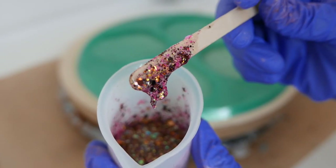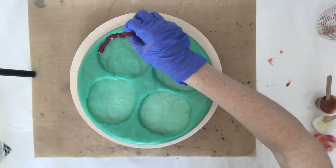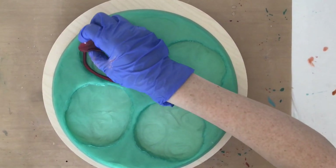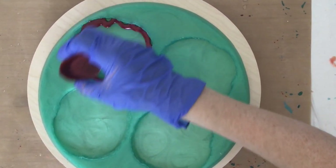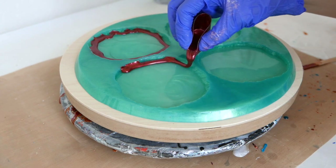Here's a close-up of that glitter, and then I just started with that wine color around the outside rim of my mold. This is the first time I've used this mold so I'm really excited just to see what it does and how easily it comes out once it's cured.